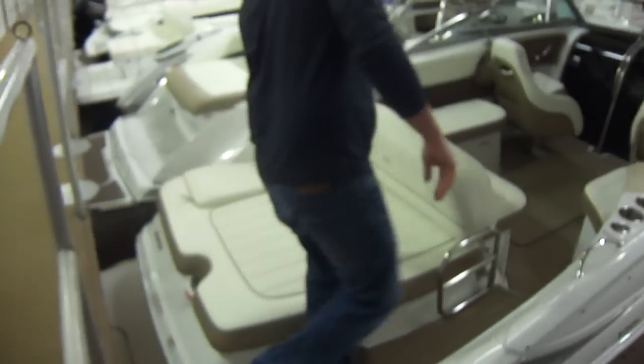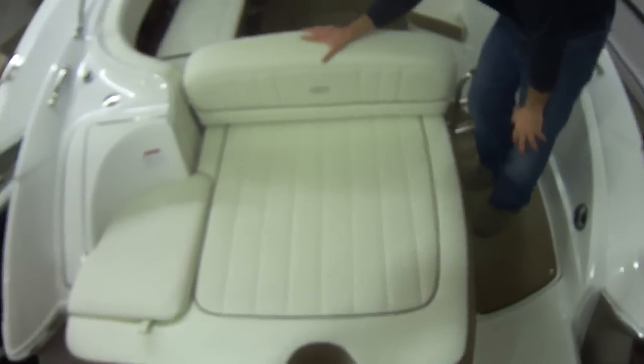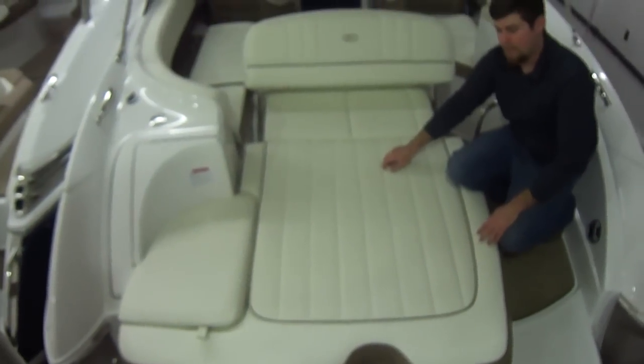As we get up here, Cobalt compromises nothing. The quality they put into their boats — stainless steel gate, this vinyl you can actually clean with acetone. It's the same color all the way through, so if you scratch it, it's going to scratch the same color.